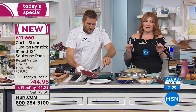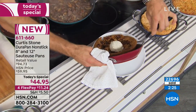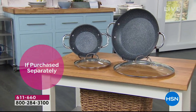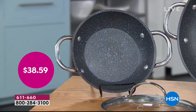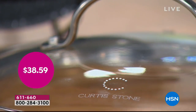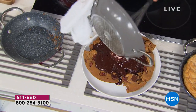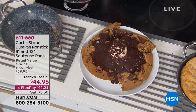So today, I hope today is your day because this is the lowest price we have ever offered on our DuraPan as today's special for the entire year. You get the 8-inch sauté pan with the lid and the 12-inch sauté pan with the lid. Double riveted handles — the value is we're taking 53% off. This is a huge savings today.